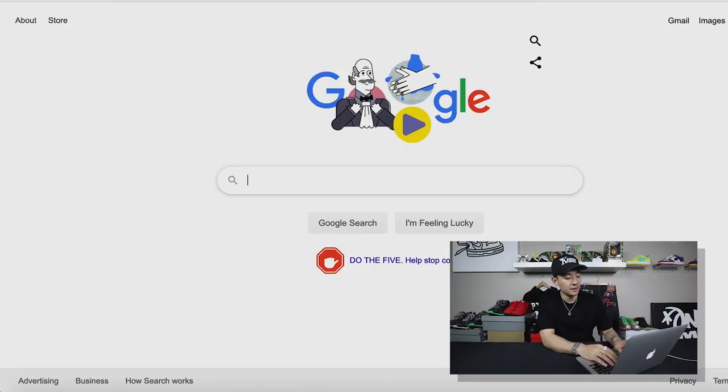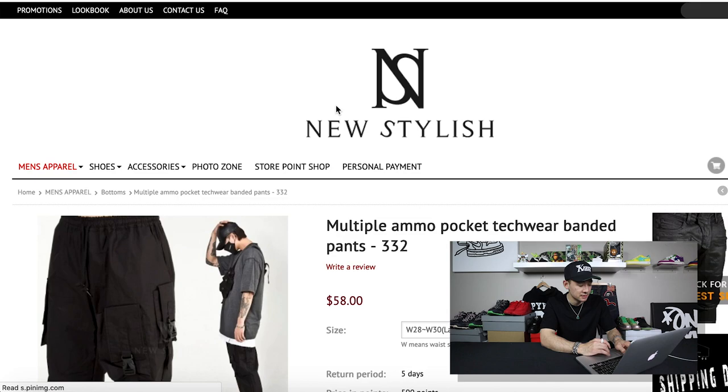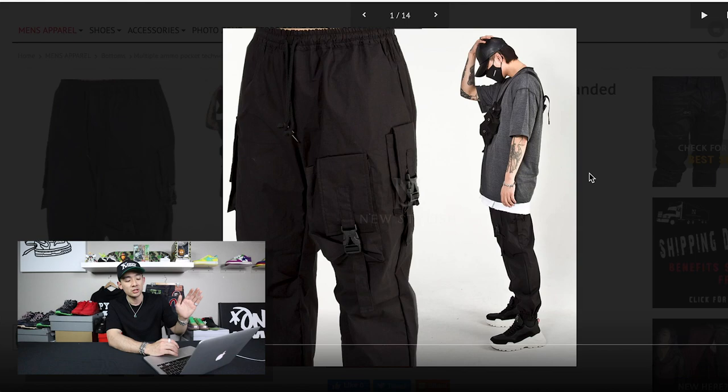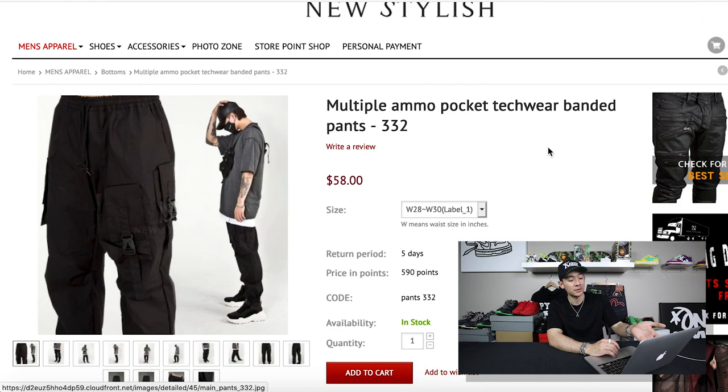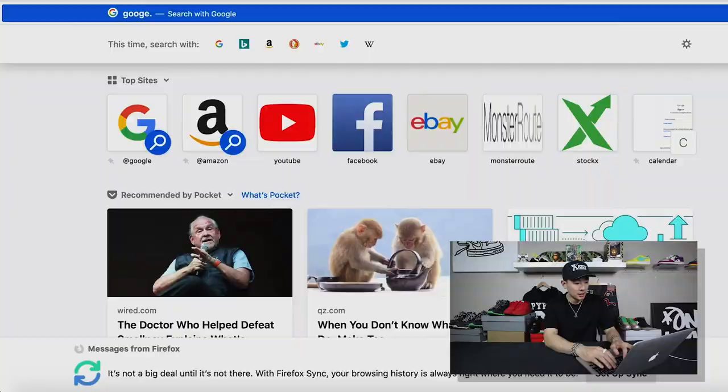The next one — type in 'New Stylish' and then cargo pants right after that. More specifically, type in 'multiple ammo pocket techwear banded pants.' These are a jogger style, except they don't look too tight at the bottom. What I like about these is that they have an elastic top so you don't have to worry about wearing a belt, and they have a lot of pockets. I haven't tried this pair of pants — it just looks like a good option. I saw it surfing through Google. The price is $58, so under $100, and it's more modern, kind of techwear-ish.